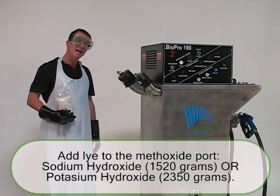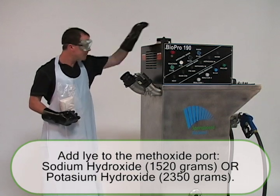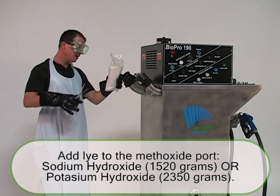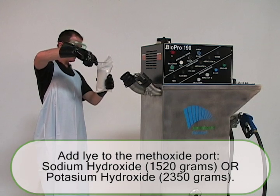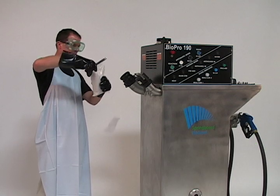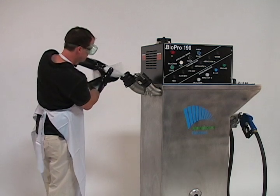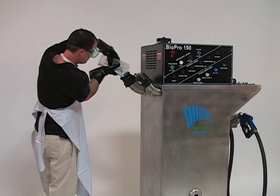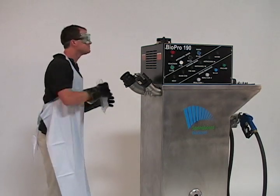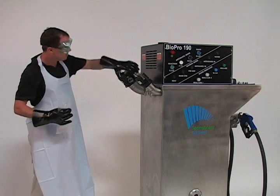The next step is to add lye to your second port, the methoxide port. You can add sodium hydroxide or potassium hydroxide. We're going to add 1,520 grams of sodium hydroxide. Then you want to secure the port with the cap firmly.